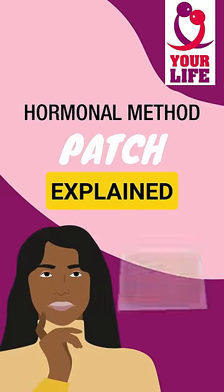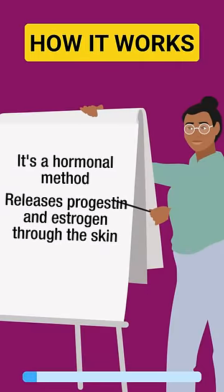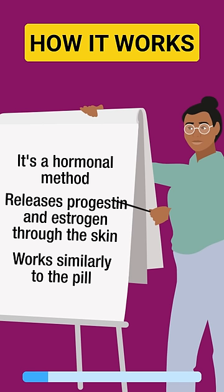How does the contraceptive patch work? Let's have a look. It's a hormonal method that releases progestin and estrogen through the skin. It works similarly to the pill by stopping your body from releasing eggs and thickening the mucus at the cervix.